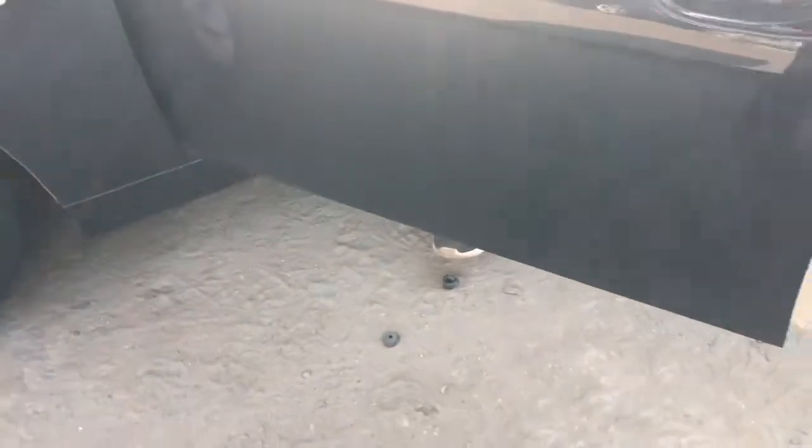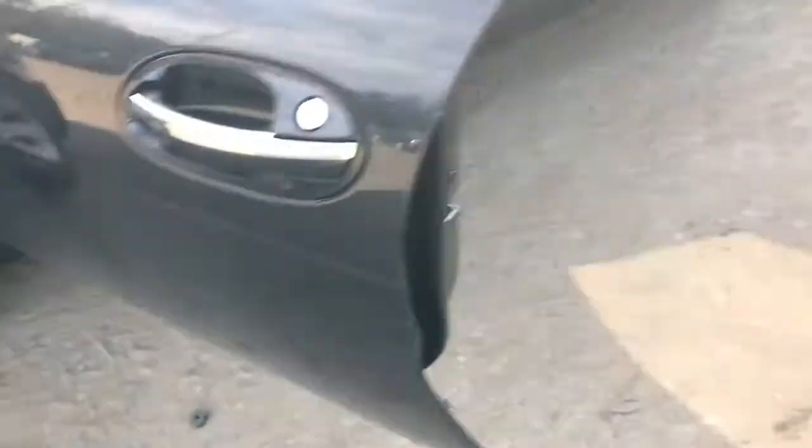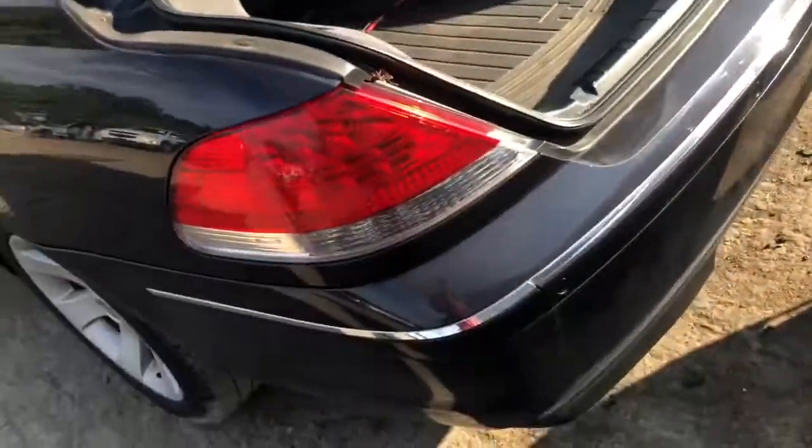Fender looks good on the driver's side. Driver's side front door has a couple little nicks. Rear door has a couple parking lot dings and scratches. Quarter panel looks good. Good taillight.